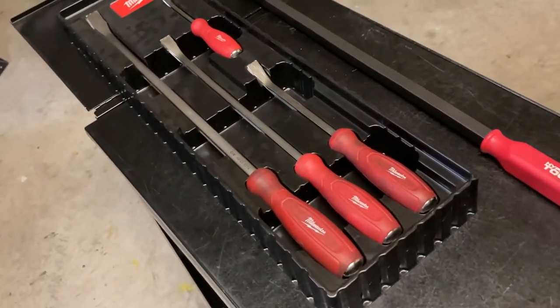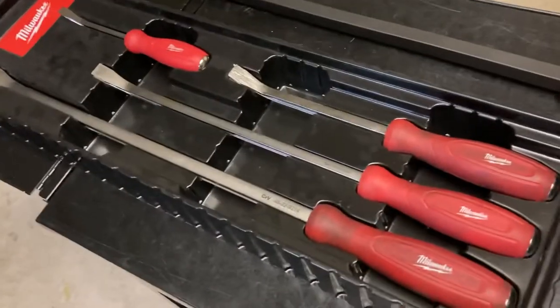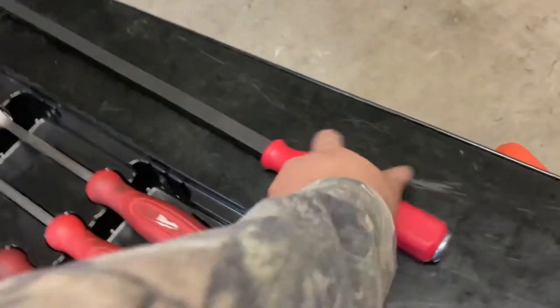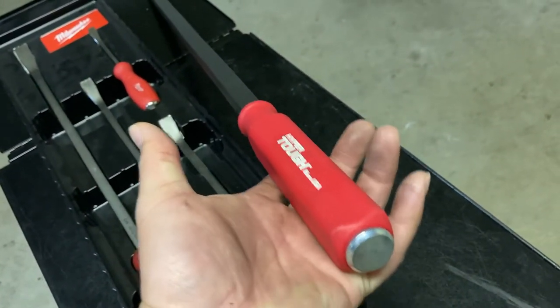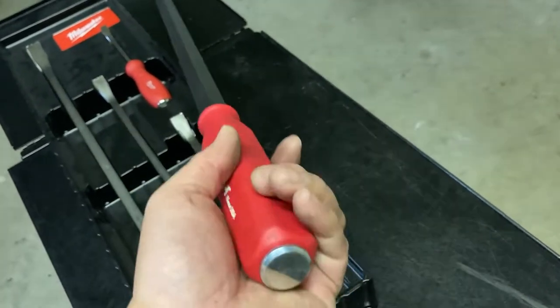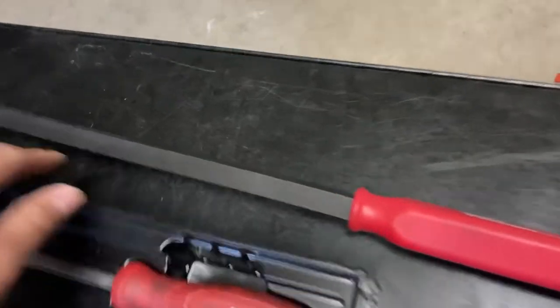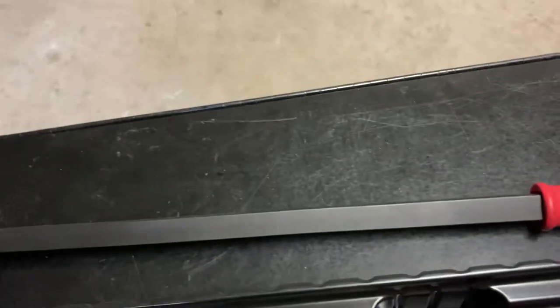In comparison to Snap-on and Matco, I wouldn't put these in the same league as those — obviously there's a big price difference, so you're going to pay for that. But from a budget standpoint, this would probably be the best option. I've seen professionals online who have these in their toolbox lineup with no issues. And the HyperTough — it's made in the USA and the construction you can see is a lot more solid.